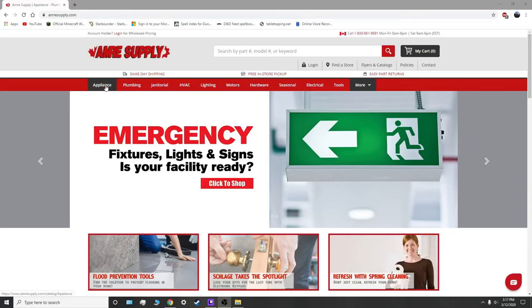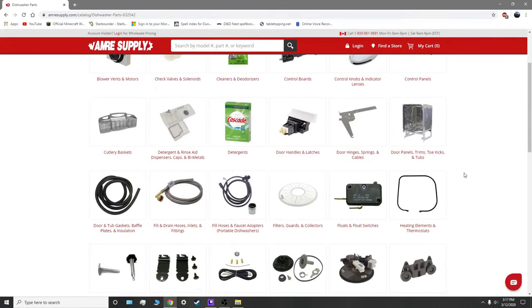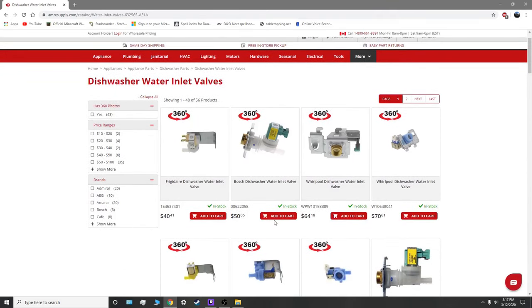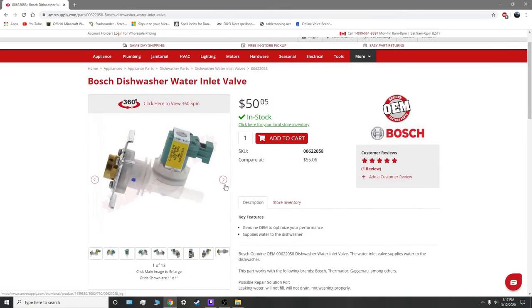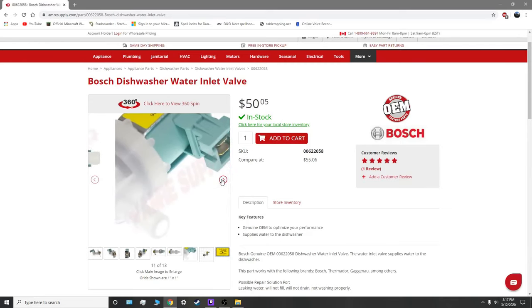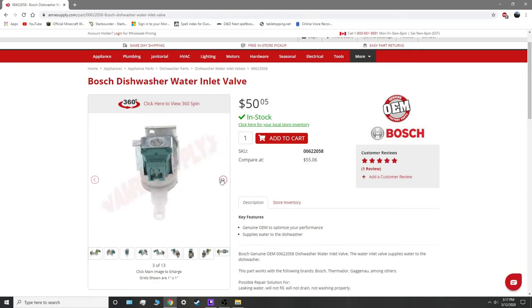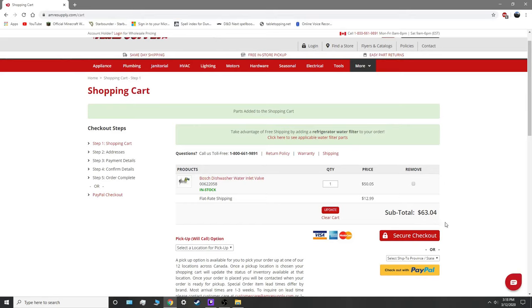Let's see what we can find for a water inlet valve for our dishwasher. Dishwasher parts — wow, these guys actually stock a lot of stuff for dishwashers. Water inlet valves — ours is a Bosch. Let's try this one. That's looking very similar. The connector looks the same too. Let's go ahead and get this. I need it kind of quick, so I'm just going to have it shipped. It's $63.04 — I think that's fine. I'll let you know when I get it in.